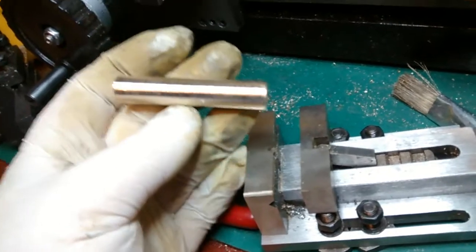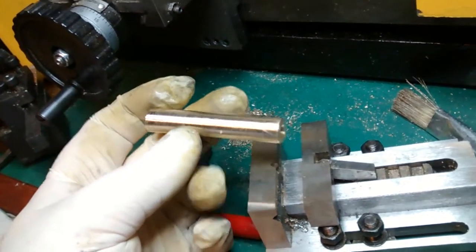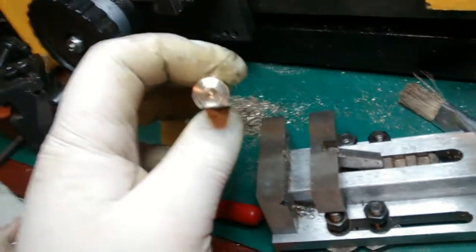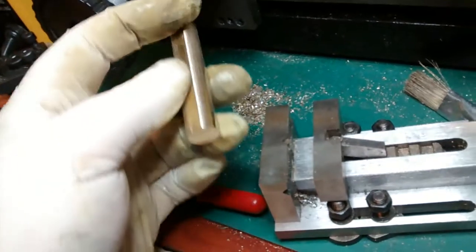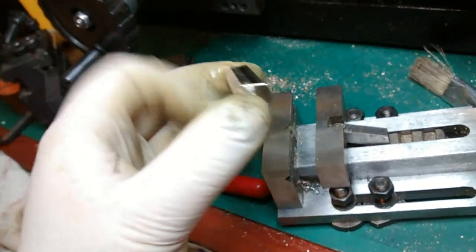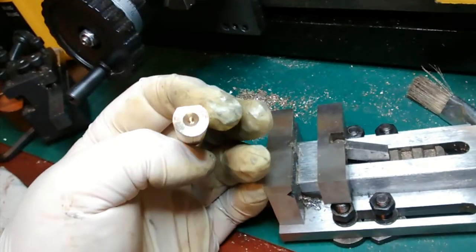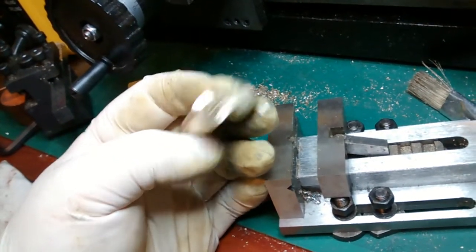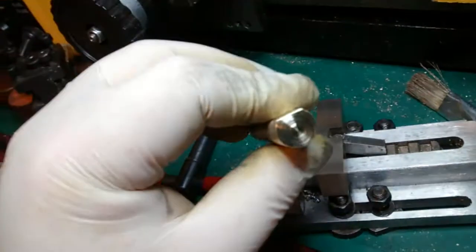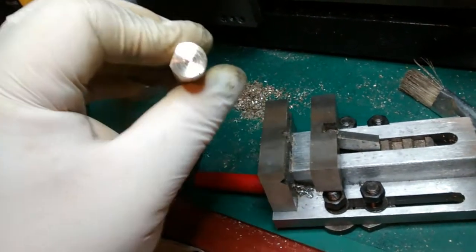I have turned a piece of round bar down to just slightly under 12mm — I'm not being overly accurate because it just needs to be round. I used the mill vise to hold it and mill a flat on the end of it. You can see where the original centre was, and now with the flat faced, it's able to be held in the three jaw chuck off centre.